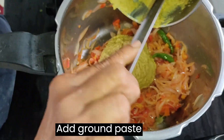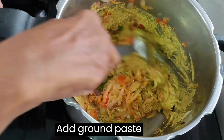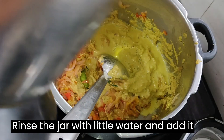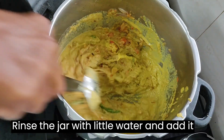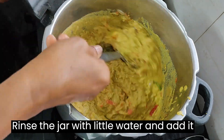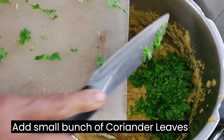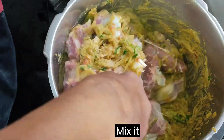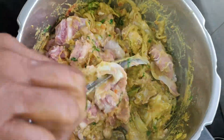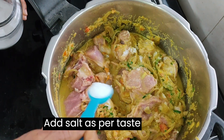Now add the ground paste. Rinse the jar with a little water and add it. Add a small bunch of coriander leaves and mix it. Add the mutton and mix it. Add half a glass of water and salt as per taste.